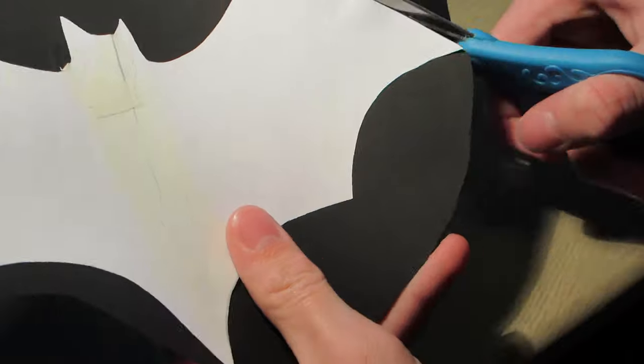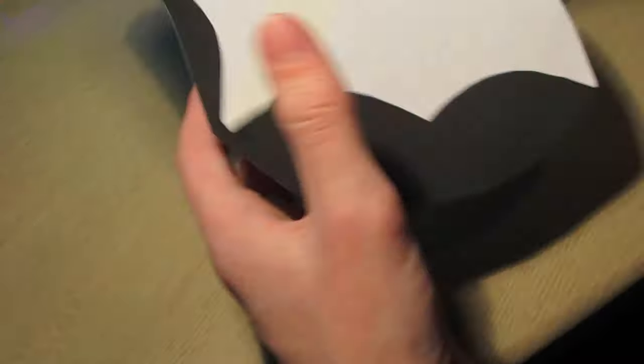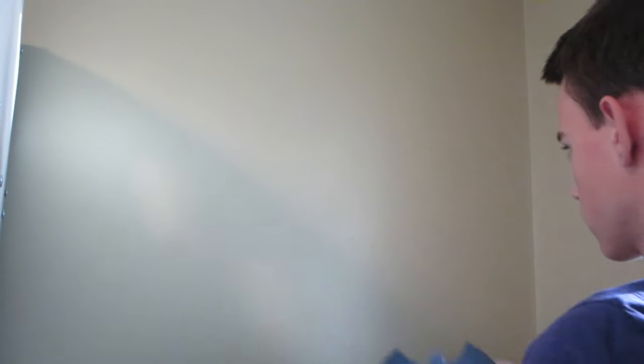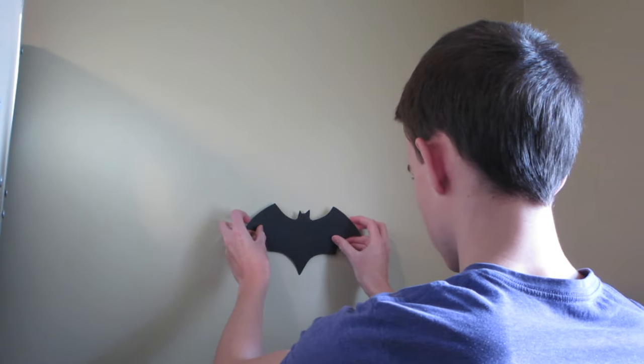When everything is glued onto the black poster, you just need to cut out everything and you're almost done. Now all that's left is to put it up using some tape, and you're done.